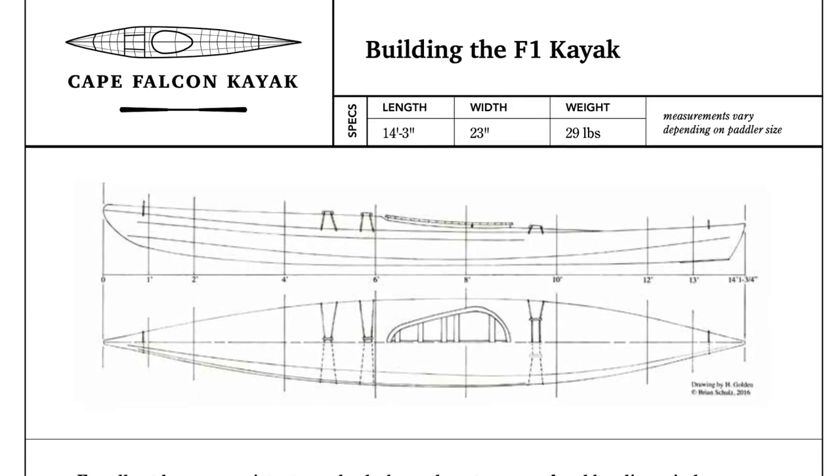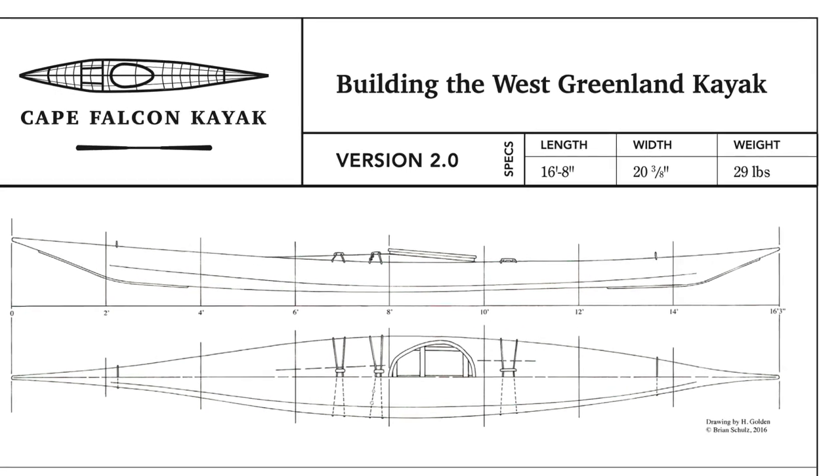Before we get into this, I just want to make it really clear that generally speaking you can trust the foot brace recommendation in the plan set for whatever type of kayak you're building. But sometimes people want to do things a little bit differently, or certain foot braces may not be available in your area, or maybe you've got a special needs scenario.